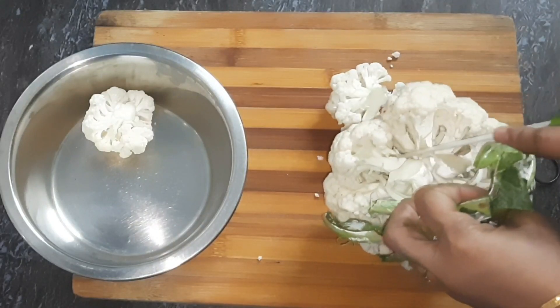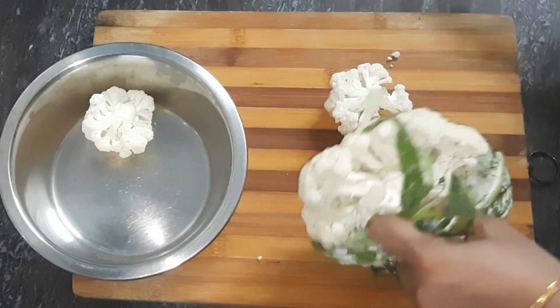Hello friends, I'm going to show my video on my channel. I'm going to show a vegetarian lunch menu.